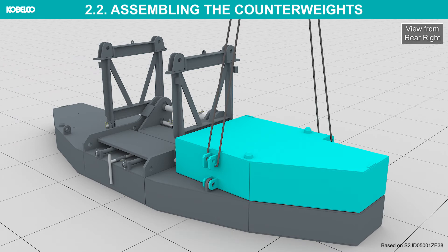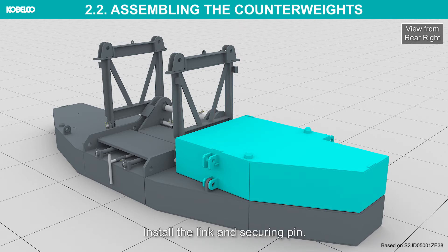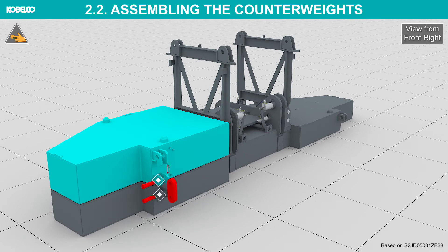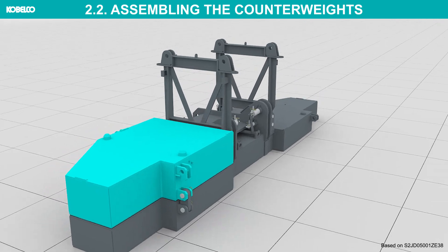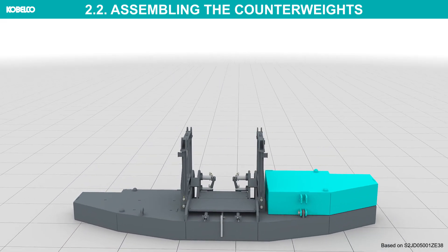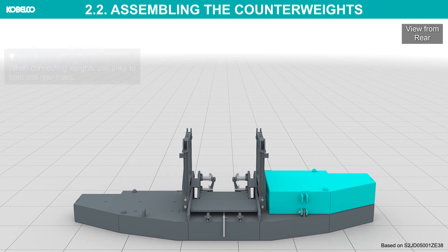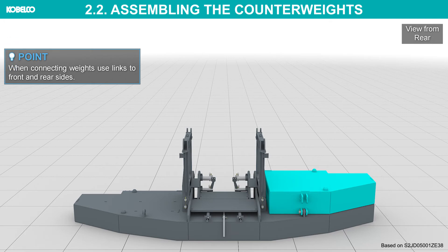Align the hollow on weight three with the projection on weight one. Detach the slings. Install the link and securing pin. Install all weights left and right alternately in the same manner. When connecting weights, use links on the front and rear sides.